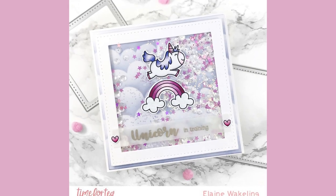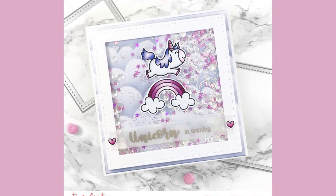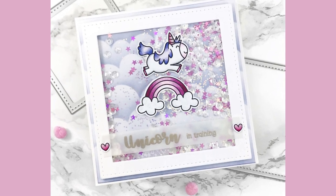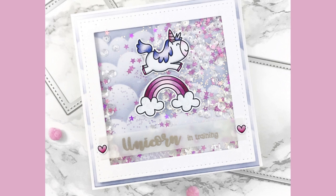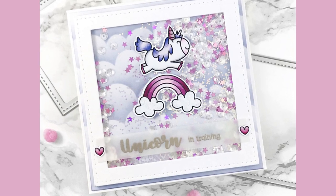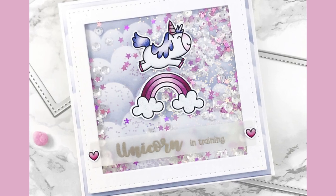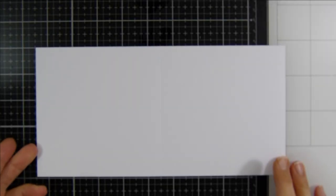Today I'm going to be sharing a video tutorial using products from Time for Tea Designs. These products were released in April and I'm excited to share a card using the Unicorns stamp set. I'm going to be making a really cute sparkly shaker card, so let's jump in.